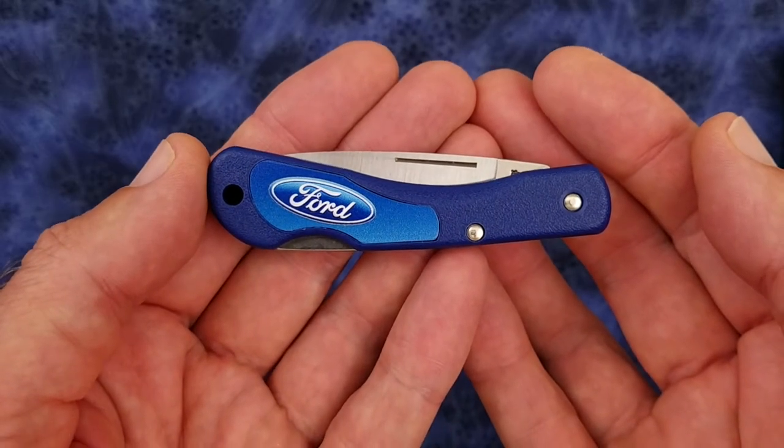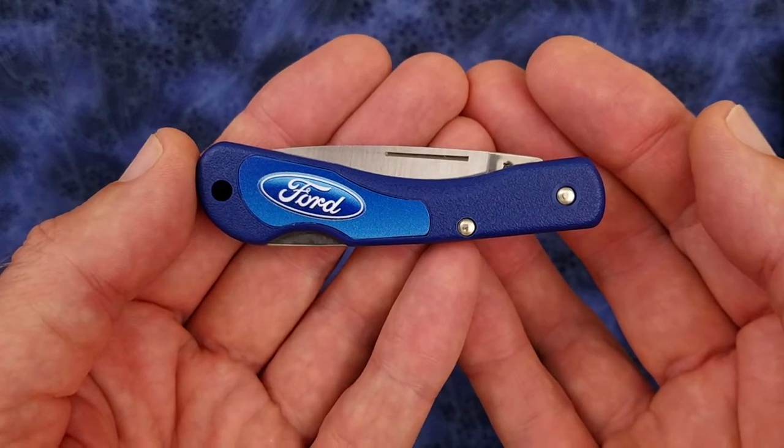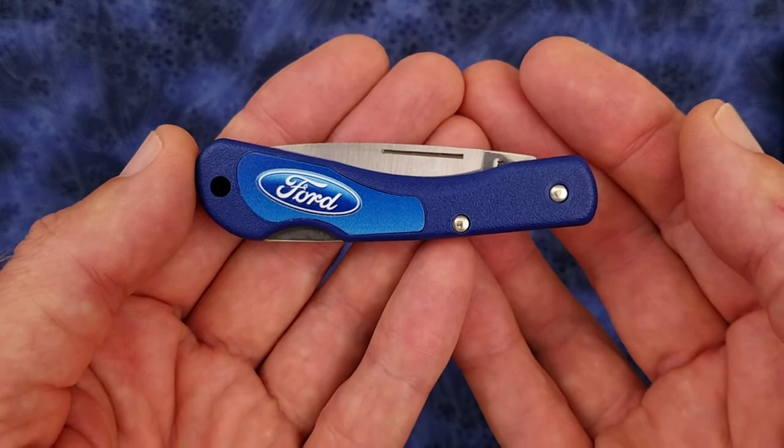Hi everyone, hope you're doing absolutely awesome. Today we're going to be taking a look at the Case Mini Blackhorn Lockback. This particular variant has the Ford Motor Company logo on it.